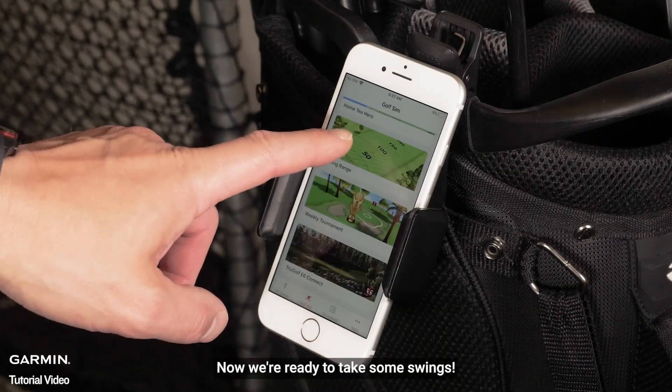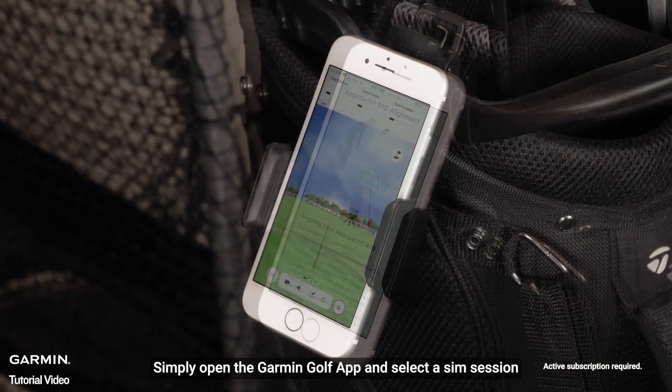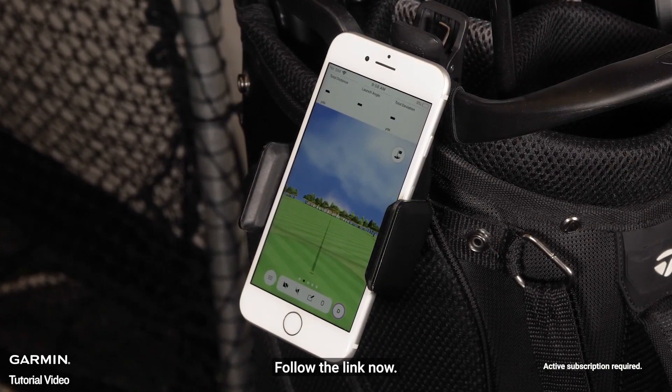Now we're ready to take some swings. Simply open the Garmin Golf app and select a SIM session. To learn more about the available SIM features, follow the link now.